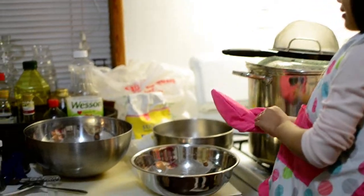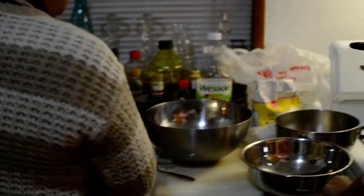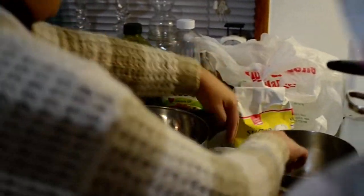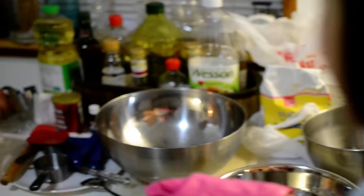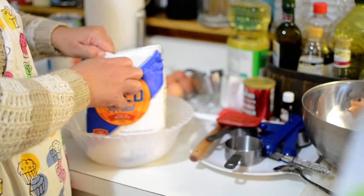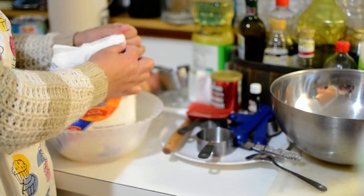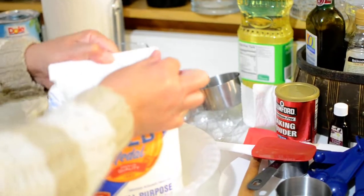Now we're gonna start, alright? Let's open the flour! Okay! And you have to not put the milk — the milk is dangerous! Okay! I'm gonna put the flour here. Okay! You can open it, huh? Wow! Okay!